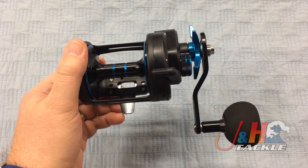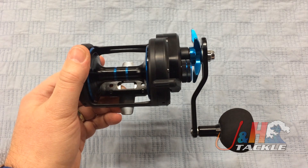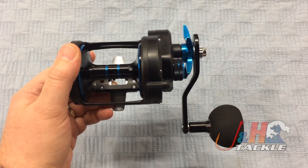It's also got a built-in centrifugal brake. So if you're going to do some casting, pitching, that kind of stuff, it's going to help you with that. It should reduce some backlashes for you and just let you have a better time.